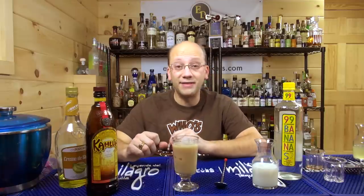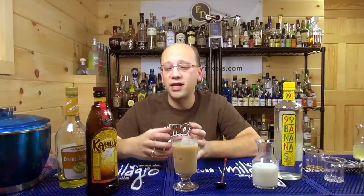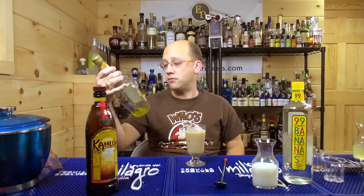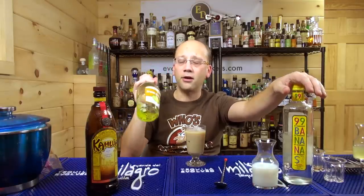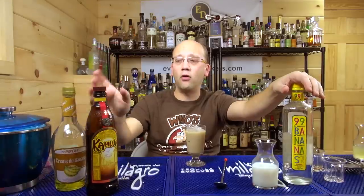Now I get banana and coffee, with the milk as more of the transport — the thing carrying the most liquid so you're not drinking straight alcohol out of an 8 ounce glass. This does make it more intense. I just wish 99 — it wouldn't make sense for 99 to lower the proof because they're 99 proof. The Arrow is 17% — this is almost 100. I don't really care about alcohol proofage; I care about overall flavor.